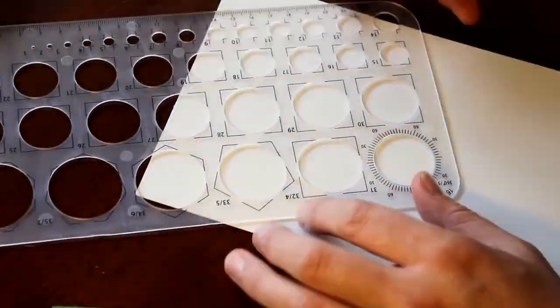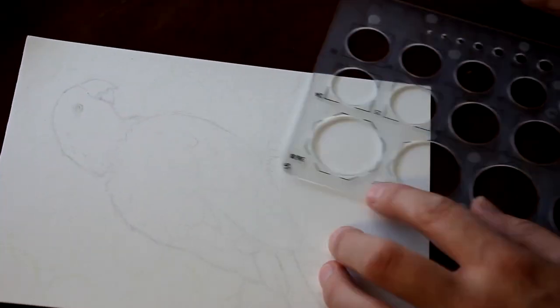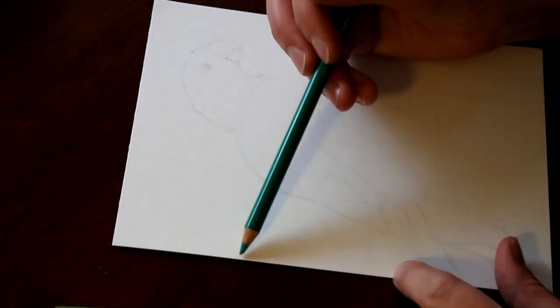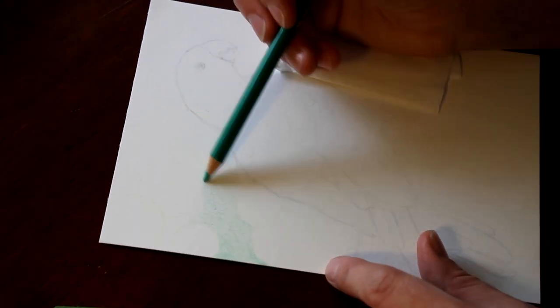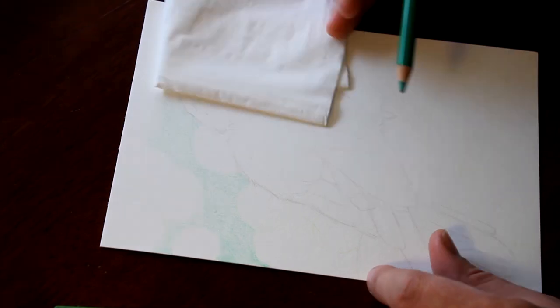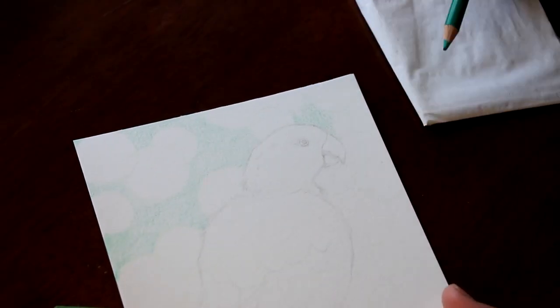G'day everyone, welcome back to Brushes with Bec. In today's video I will be trying out my Polychromos color pencils for the very first time on a full color piece. This is also going to be sort of a 12 color pencil challenge because I only bought 12 colors — I couldn't really afford to get a bigger set at the time and just wanted to try them out before I invested in a really big set.